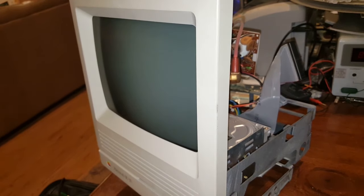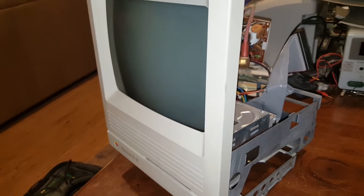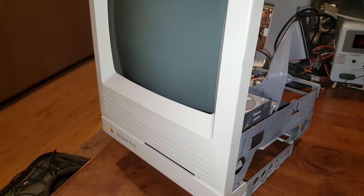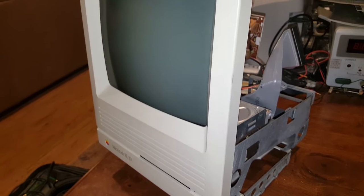The SE started life as an SE, then it went to an SE30, but the case was really yellowed — and it was an SE case. A buddy of mine sold me an SE30 case which is still pretty badly yellowed, and that's how it's been ever since.